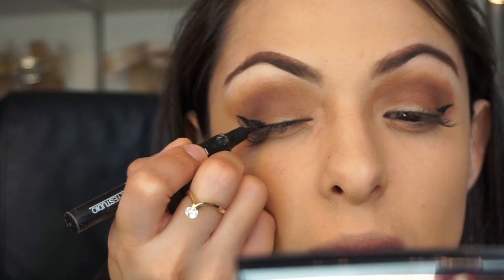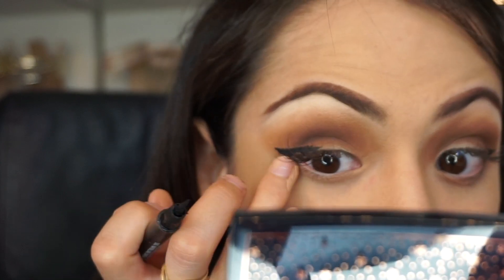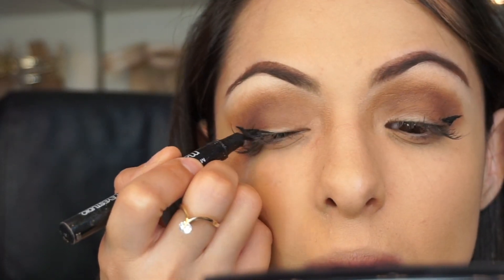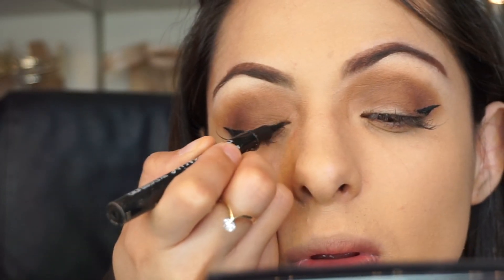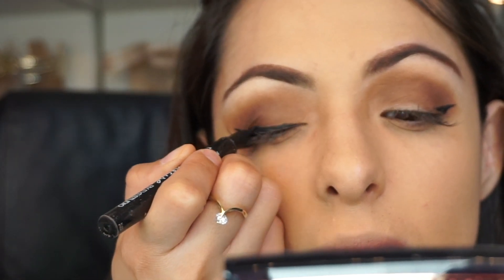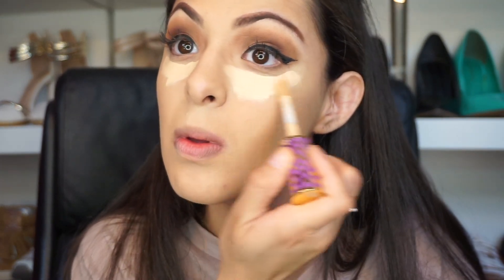I like to use the Maybelline Master Precise Eye Studio and I actually dip it in the Maybelline Eye Studio paint pot. I get the liner because it's really pointy and then I dip it in the paint pot — that's one of my favorite combos. It just adds more dimension and I kind of like that gel look.